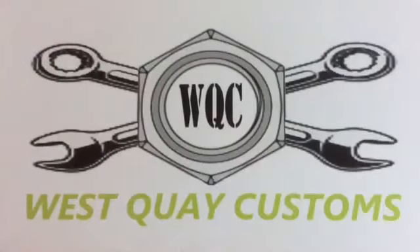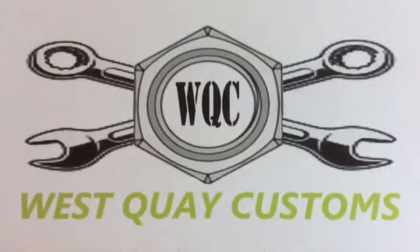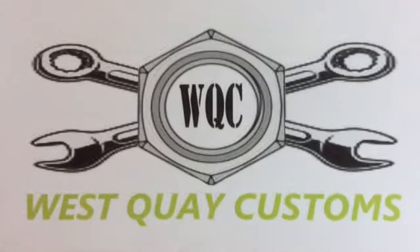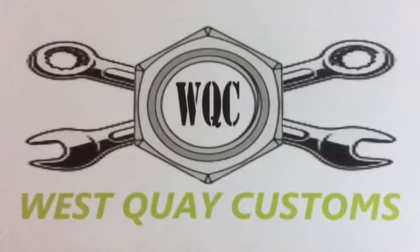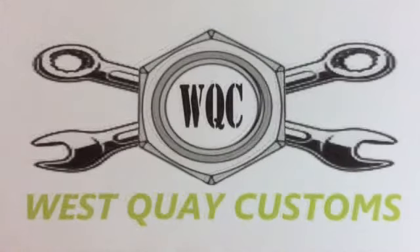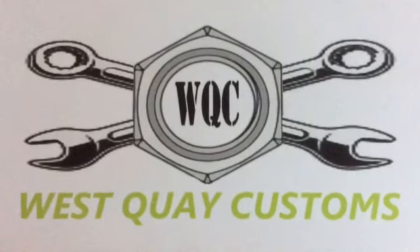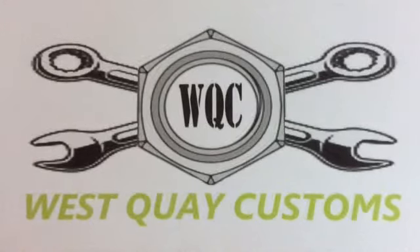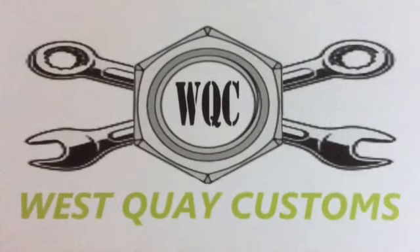Thanks for watching this edition of West Quay Customs. Hope you enjoyed the Matchbox customisation — it wasn't really a restoration, more just a custom, as the diecast itself was in good condition. Keep looking out, there will be a few more up shortly as I've got more models being customised and restored. Hope to see you next time, and please subscribe if you want to see more. Thank you.